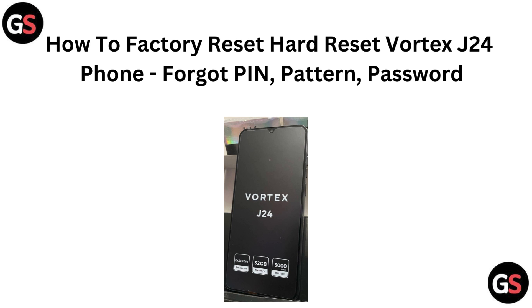Hi everyone. If you are logged out of your Vortex G24 phone and you need to reset it because you have forgotten your PIN, pattern or password, we have got you covered. In this video, we will walk you through the steps to perform a hard reset and get your phone back in action.